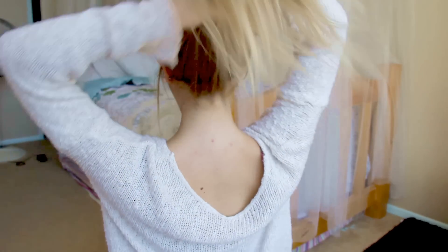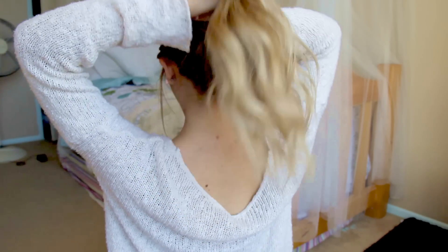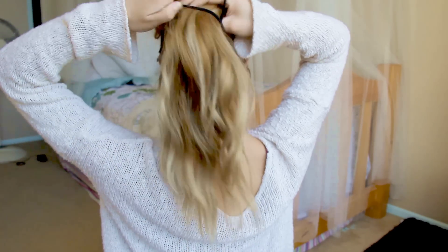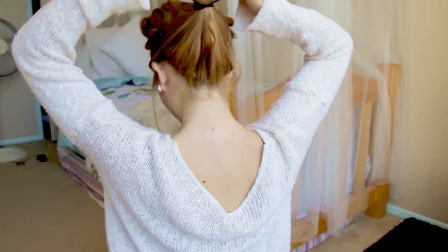So this is the fourth hairstyle. Sorry, my voice is funny — I'm actually really sick right now. Basically just throw all your hair to the back and do a ponytail. I know it wasn't even because I wasn't using a mirror for this.